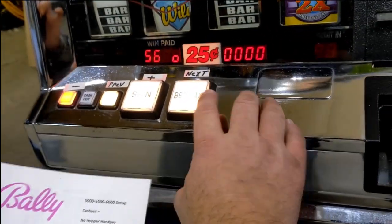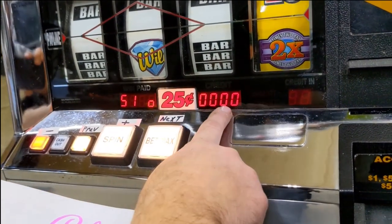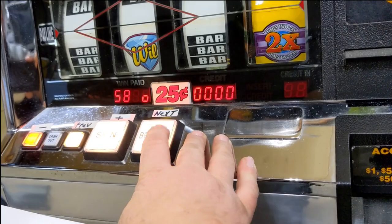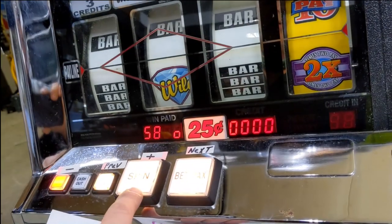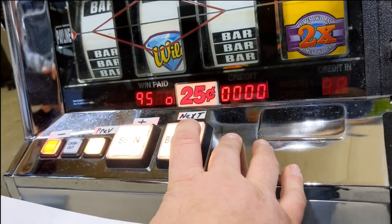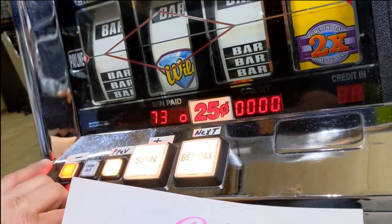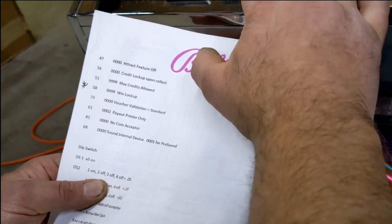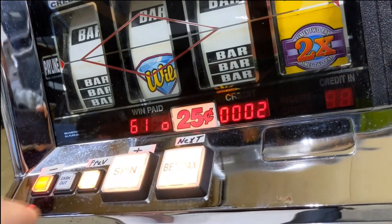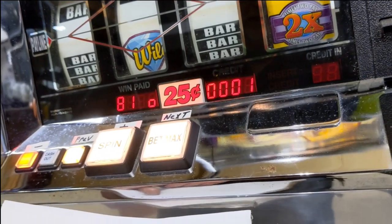The next one I'm going to go for is 58 — I want that at all nines, so I'm going to go minus. Next one I want to go for is 73, and I want that all zeros. Then 61 — I want that one to go up. I want to stop that at two, so I'm going to hit the spin button. Now I'm going to go for 81 — I want that to be all zeros. I don't have a coin acceptor, so I need that at all zeros.